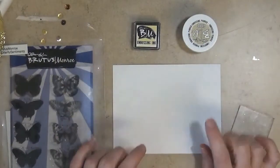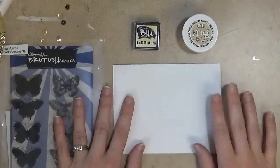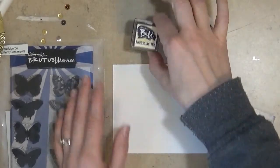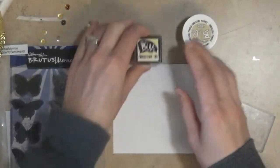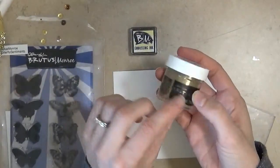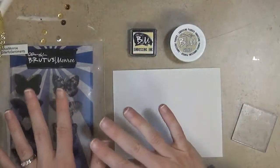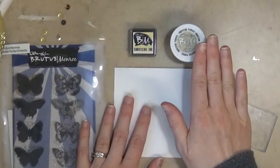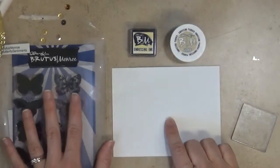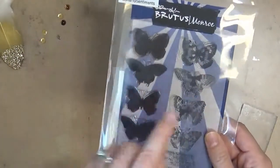You really only need a few simple items to heat emboss. You need your stamps, some ink, and some embossing ink. There are lots of different kinds of embossing inks — I'm going to be using Brutus Monroe's ink today, and I'm also going to be using their gilded embossing powder, which is a really pretty gold. Your embossing ink and your embossing powder work together on top of any stamp you want to use.